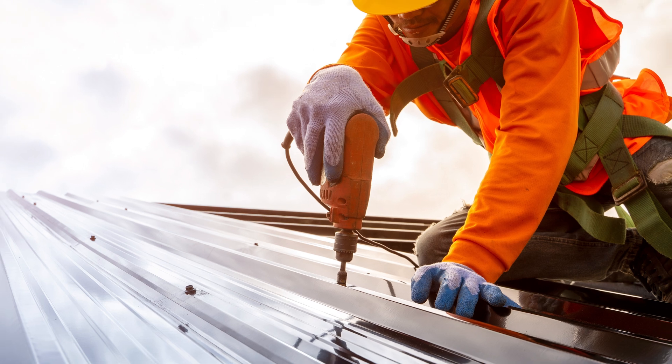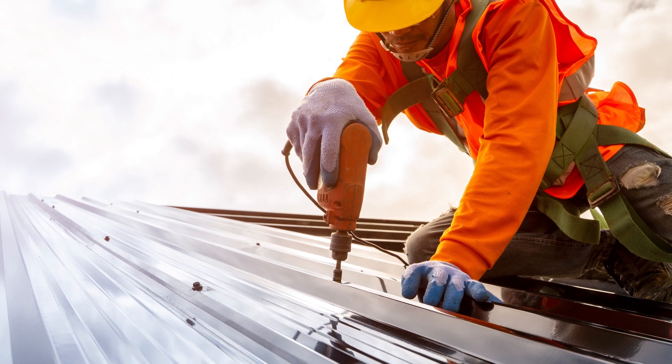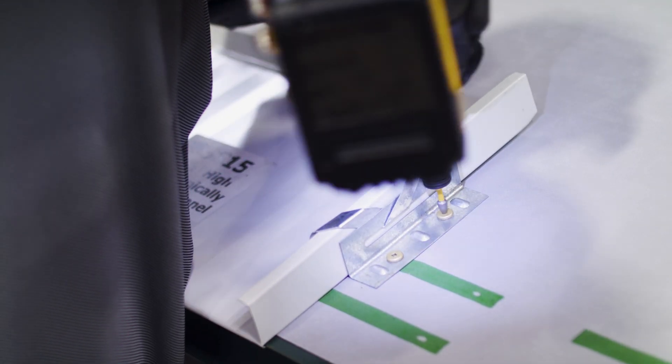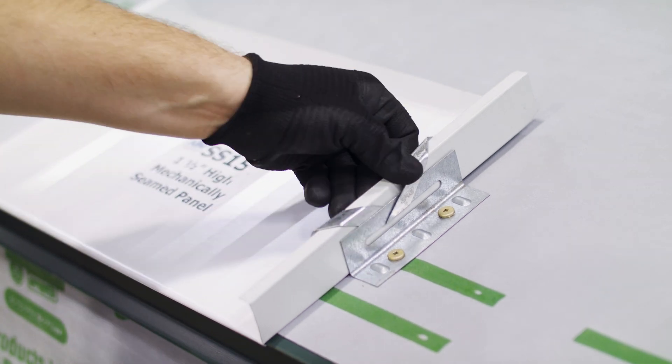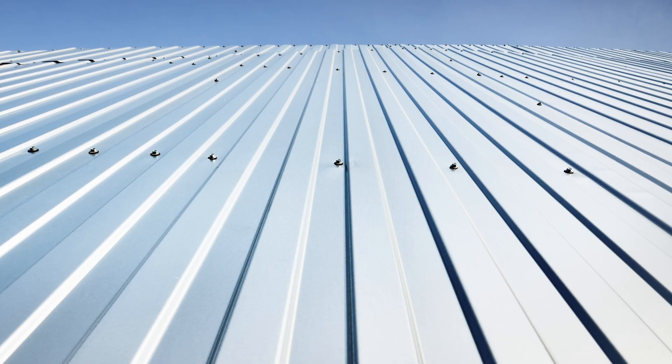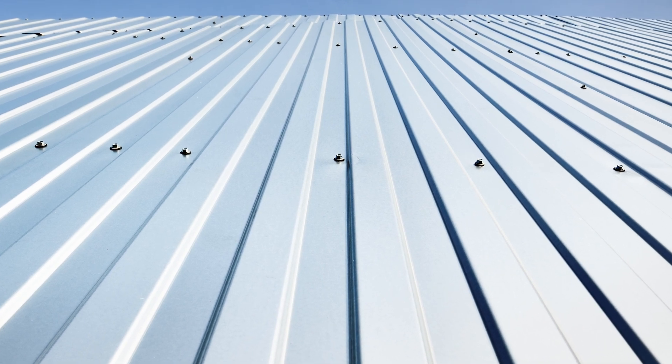Exposed fastener metal roofing is just like it sounds. It uses an exposed fastener to attach the panel to the substrate, while a standing seam panel uses hidden hardware under the vertical leg to attach the panel to the substrate. Exposed fastener panels are usually made of a lighter gauge material than standing seam, and often come in wider panels.